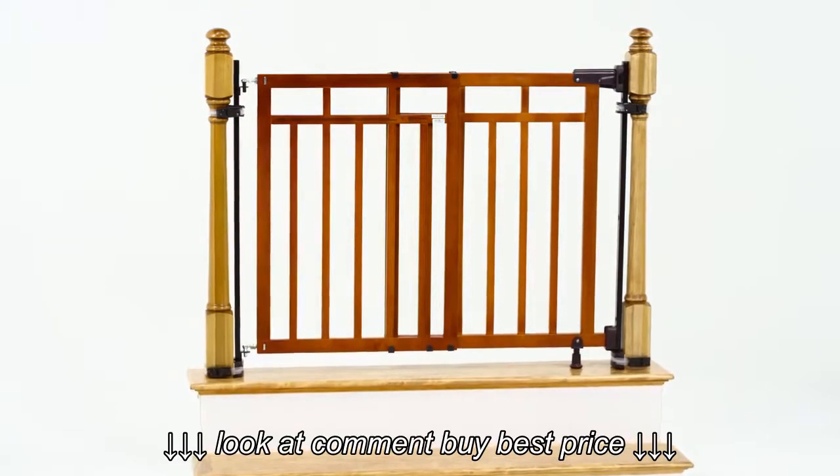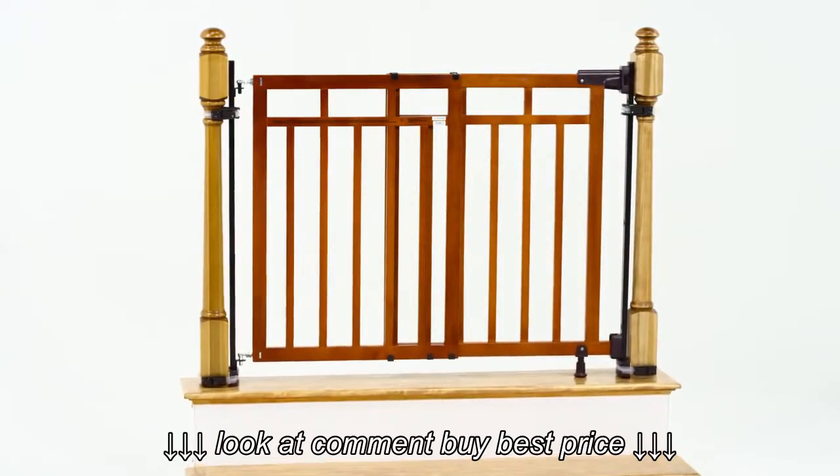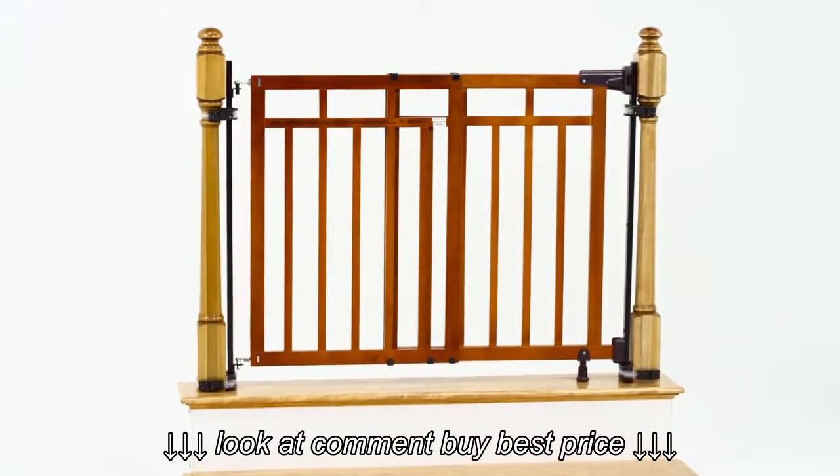The ultra-versatile banister and stair gate includes options for banister-to-banister installation, single banister installation at the top or bottom of stairs, as well as installation in doorways and other openings.